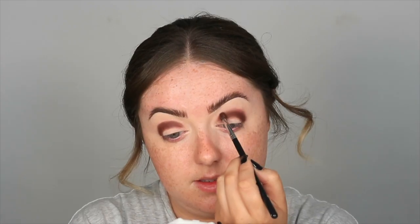Now that both eyes kind of match — I swear I've got one bigger than the other — I'm going to take the exact same brush and a little bit of kitchen roll, wipe off all the excess product, and use windshield wiper motions along the top edge just to blend it out.